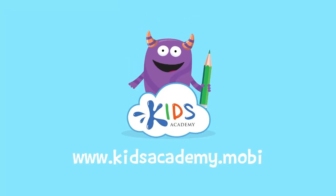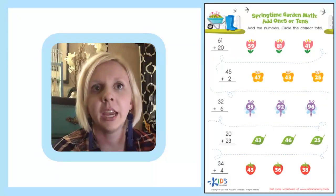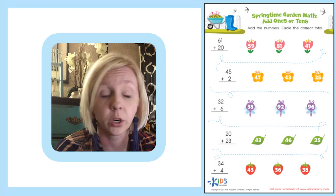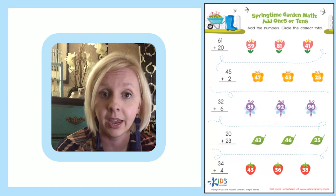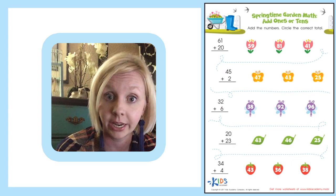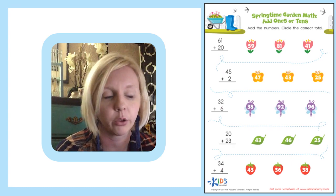Welcome to kidsacademy.mobi. Today we are looking at a worksheet called springtime guarded math, where we're adding ones, tens, or both together.